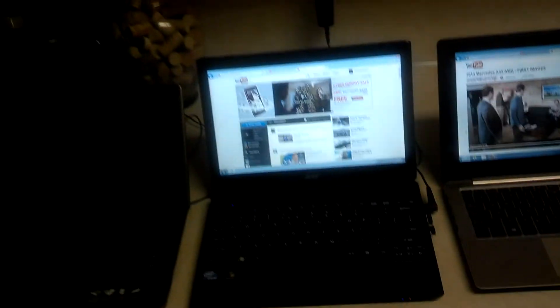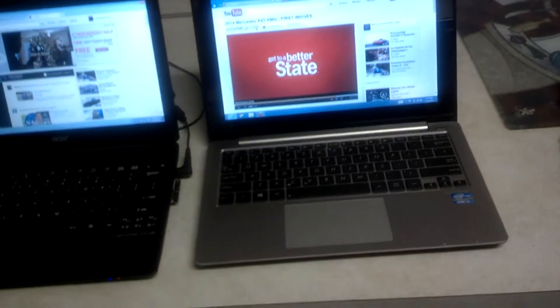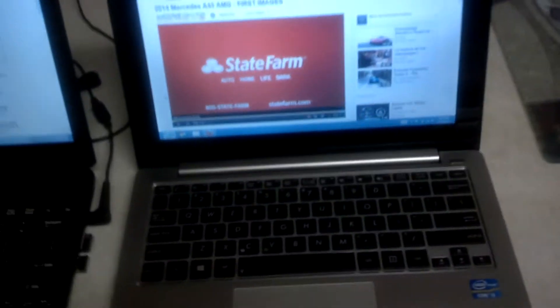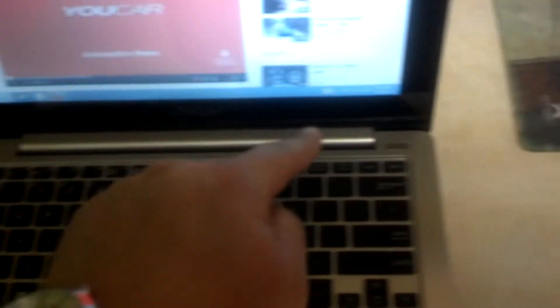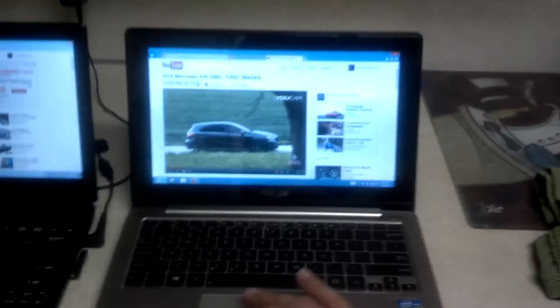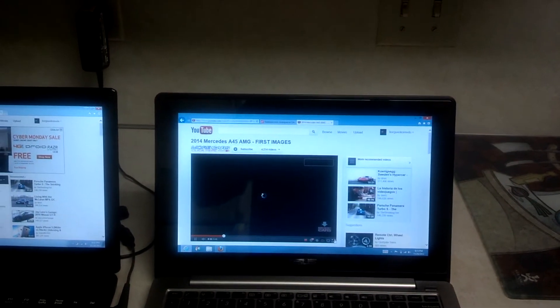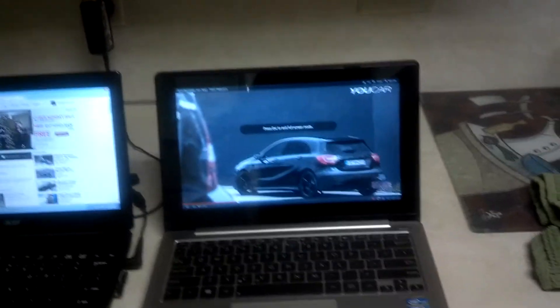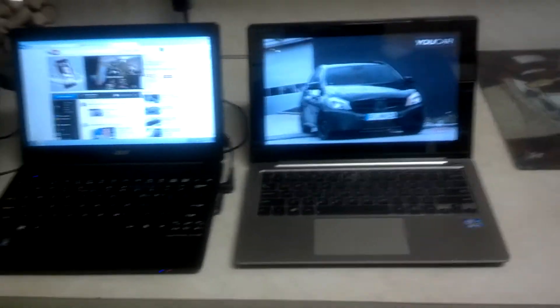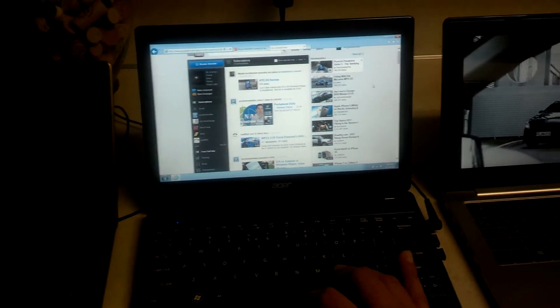One thing I can tell you is that the speakers on the Acer are the worst. The speakers on the Asus are really really good — really good quality, really good sound. This whole thing from this corner to this corner is a speaker and it sounds really good. Here's a 1080p video — it has no problem at all, loads the video really quick. But it's the same thing with the Acer.